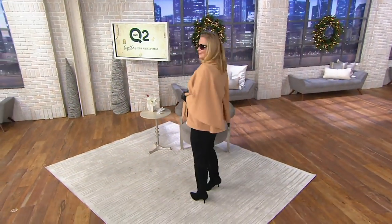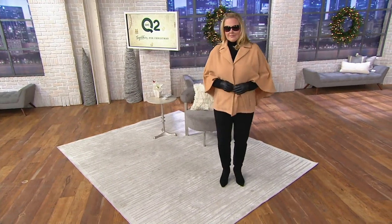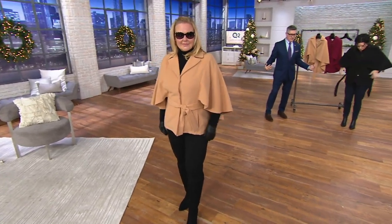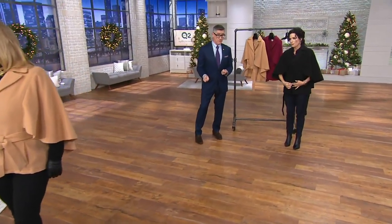Just amazing. So this is the coolest cape I think I've ever seen. Think of it as a jacket that doesn't have sleeves, but instead of sleeves it has this sort of fabulous cape detail, and then it's belted as well. You can belt or not belt — it's really your preference.